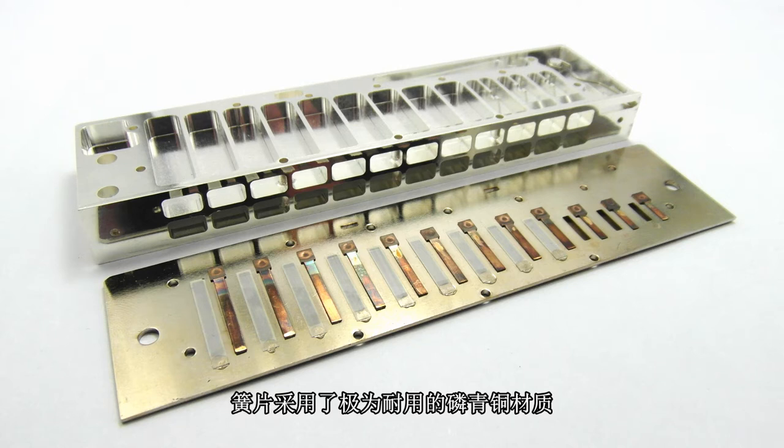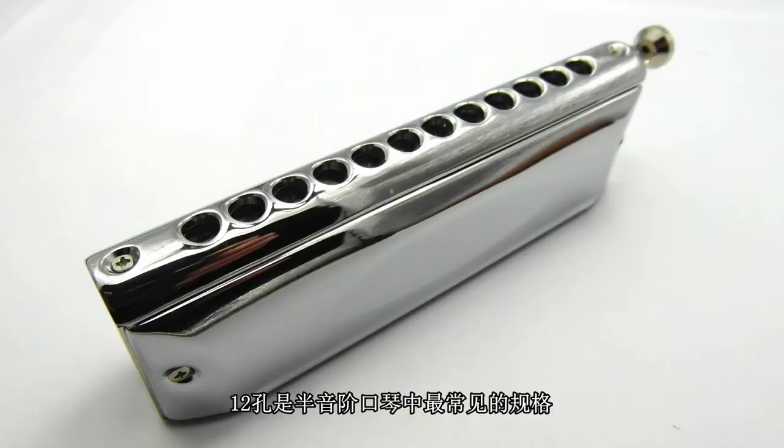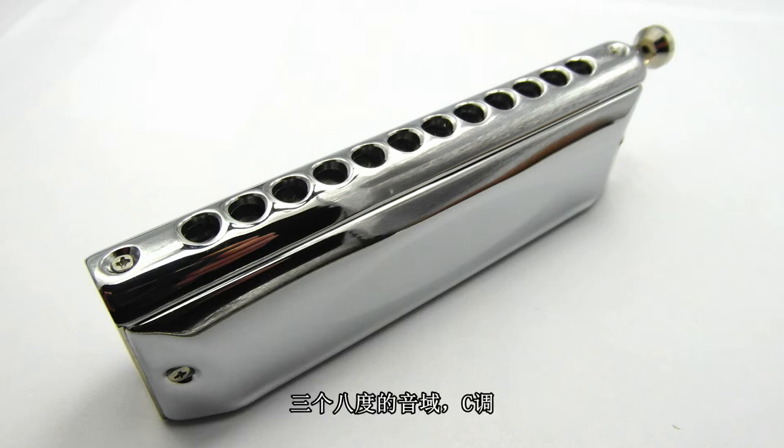They come in two sizes: the 12-hole and the 16-hole. The 12-hole is the standard size for chromatic harmonica — three octaves in the key of C.